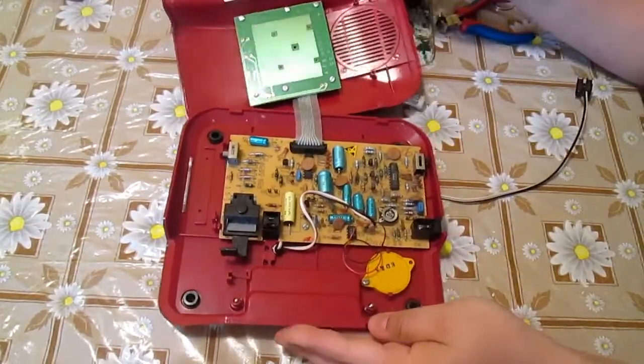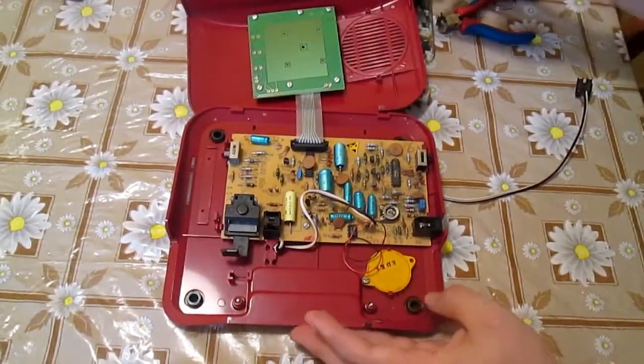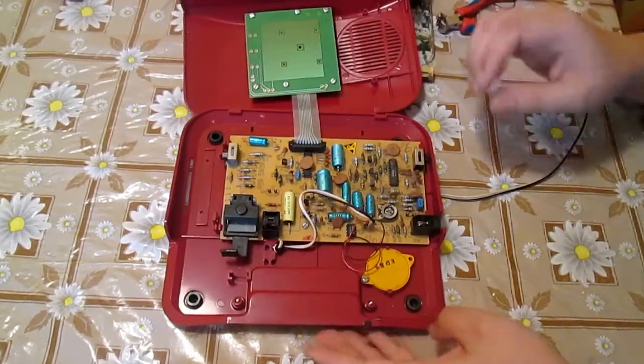Here it is. I will first look inside the phone. My first impression is a low grade board, but let's see closer.